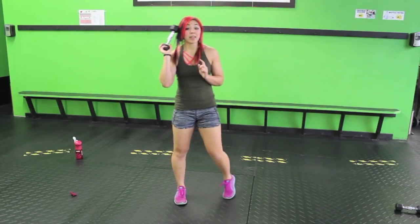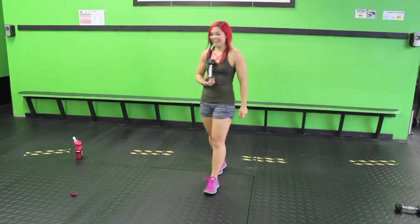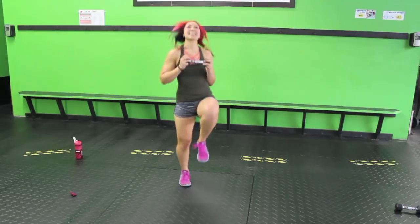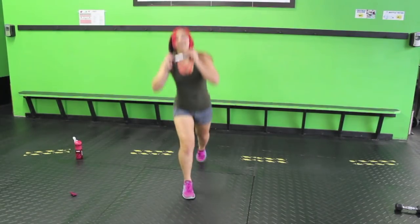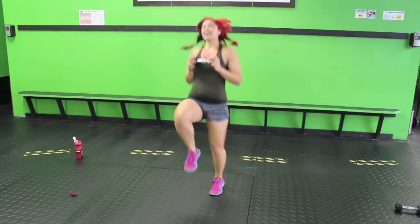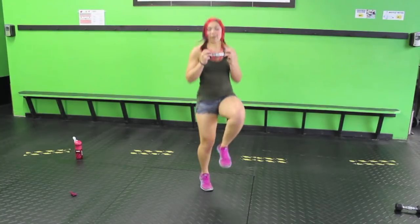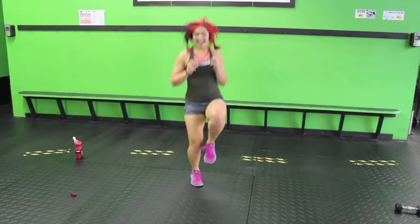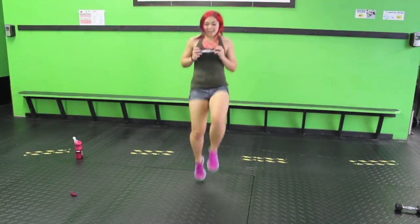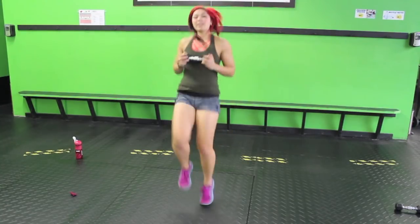We're still gonna need just this one weight. Ten high knees, one switch lunge. Three, two, one. One, two, three, four, five, six, eight, nine, ten. Come to a lunge, then do it again with the other leg. Really drive those knees up using those abs. Keep alternating — ten high knees then hop to a lunge. Shaky, shaky.